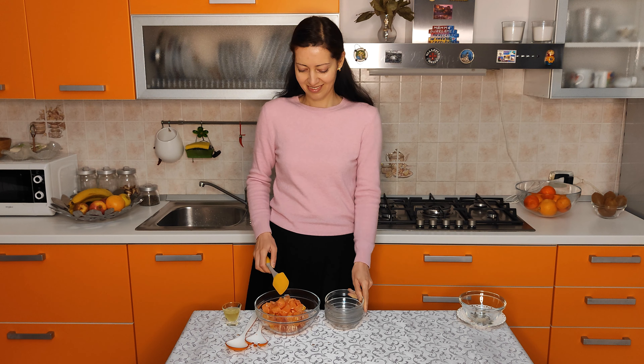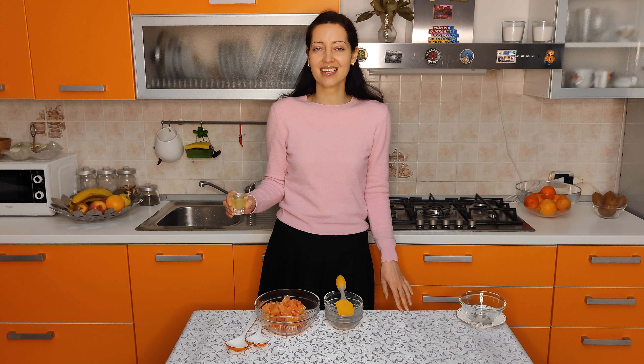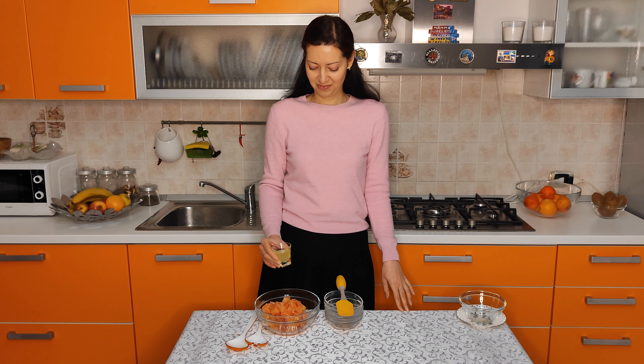I have a secret ingredient — it's my favorite lemon gel. It's an Italian liquor. If you don't have lemon gel, you may use any kind of liquor that you have. Just use 20-30 ml.